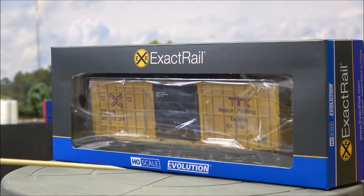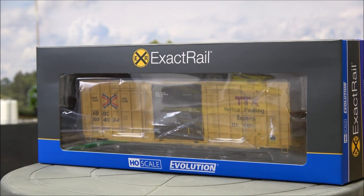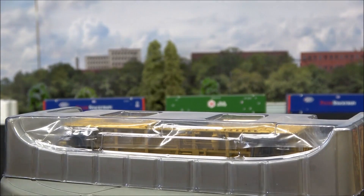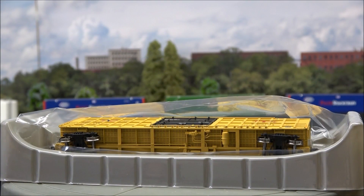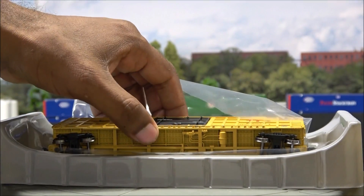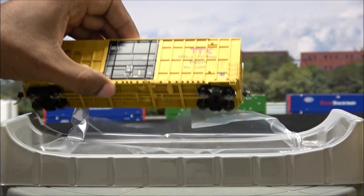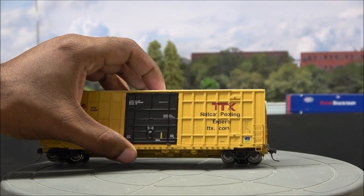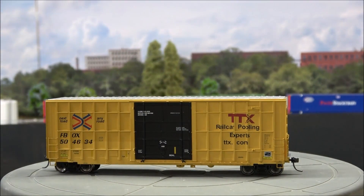As I unbox this piece of rolling stock, I'm going to go over some prototype details. Beginning in 2004, TTX Company began receiving Trinity Industries Incorporated 6275 cubic capacity plug door boxcars. With a fleet of over 600 Trinity-built boxcars and over 1,100 similar cars built from NSC and Gundersen, this car is everywhere and is currently on the rails. ExactRail's model features a lot of cool details we'll go over when we take a closer look.